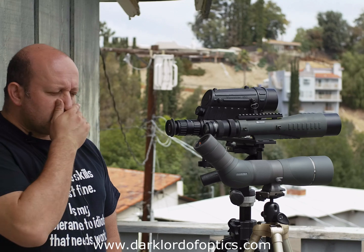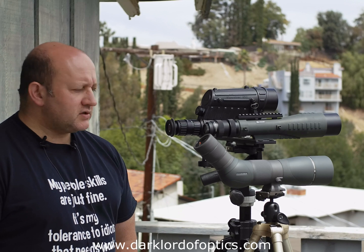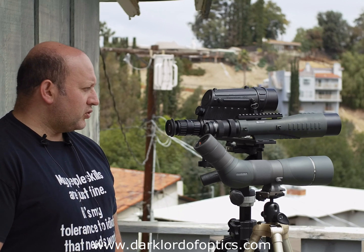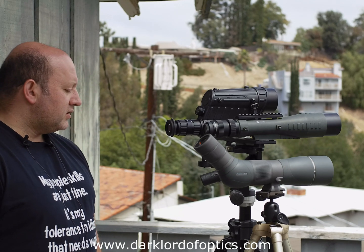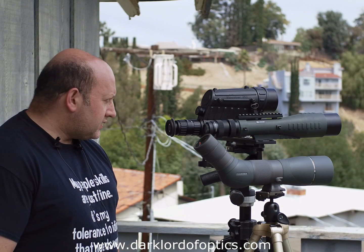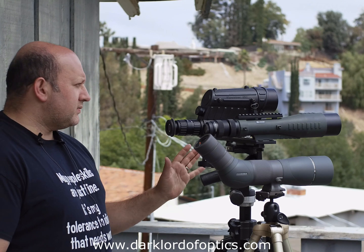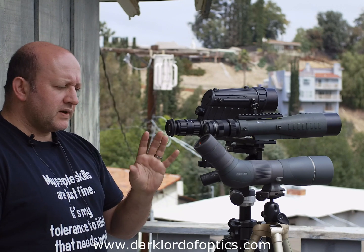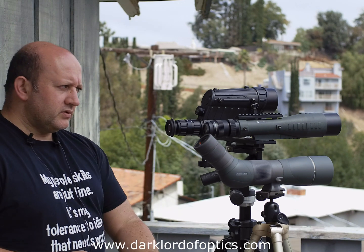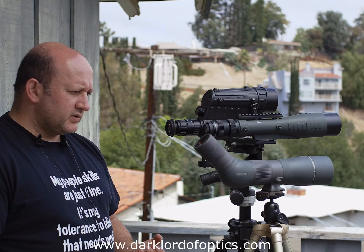I'll make this fairly quick. I've talked about most of these spotting scopes before. This one I haven't so much. I've got three spotters here of completely different optical design, and I'll talk through in just a couple of minutes how they compare, what would work better for what, and why.